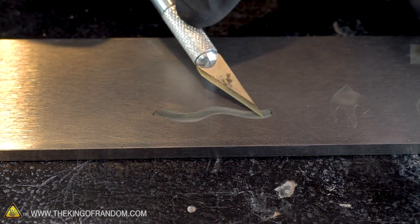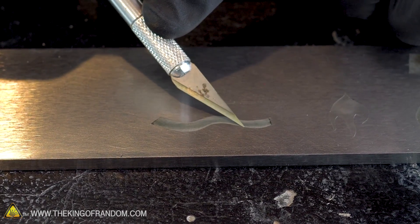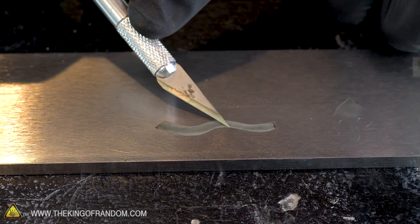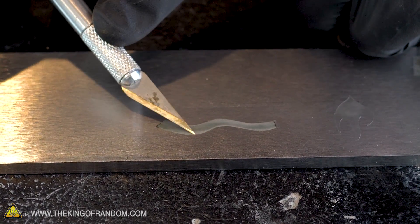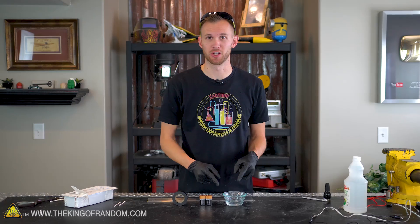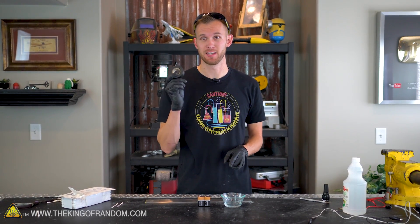Beautiful — just like how we were getting before, there's definitely an edge on the steel, a lip that can catch the blade, which has removed some steel right up to the line. Salt water seems to be working great, both sources of electricity seem to be working great, and electrical tape is making a great mask.